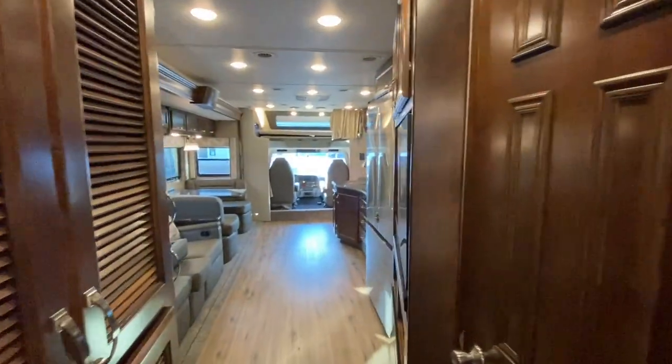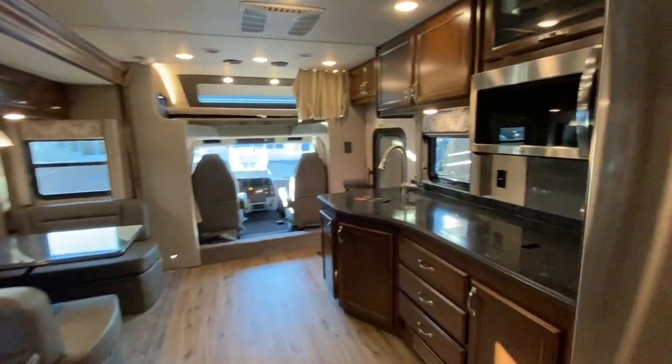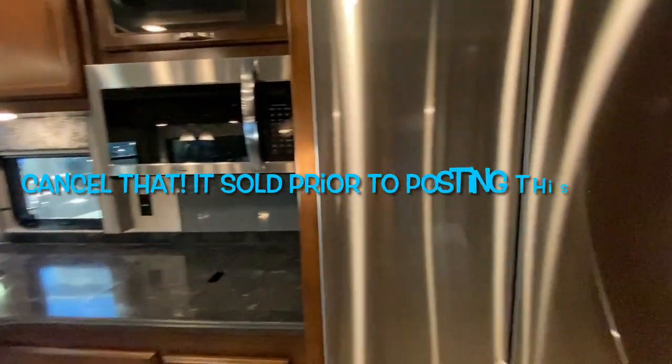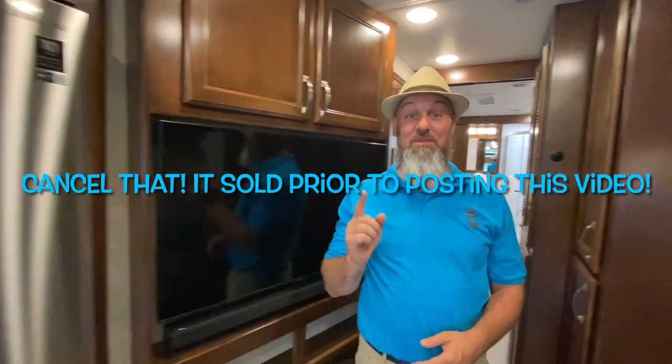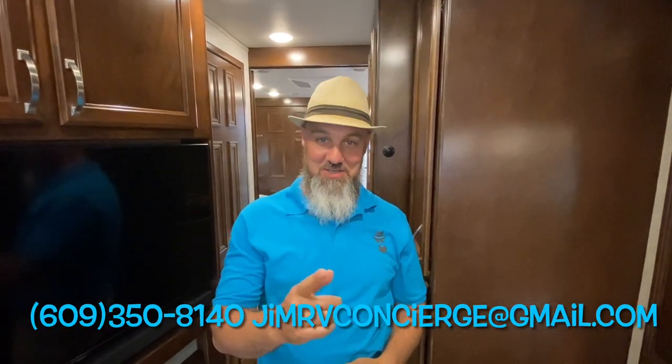Alright everyone, the new 2022 Renegade Verona — she's beautiful. This one is still available; we haven't had many Renegades come in that aren't sold, but this one is. If you'd like to know more or have any questions about the 2022 Renegade Verona 40 VRB bath-and-a-half, you can text, call, or email me — information is right there. Thank you for taking the time to watch this video, stay tuned for more, and please subscribe.